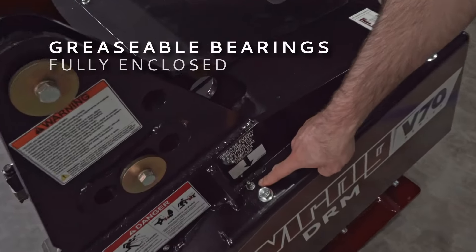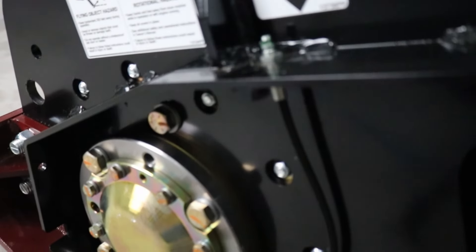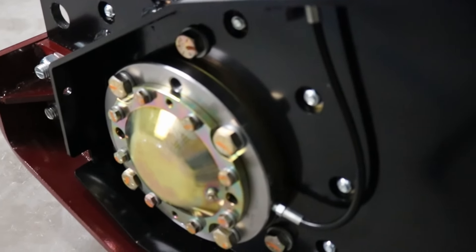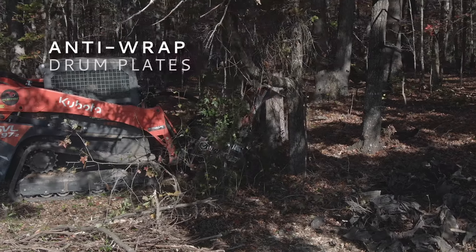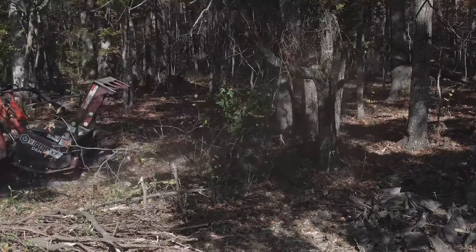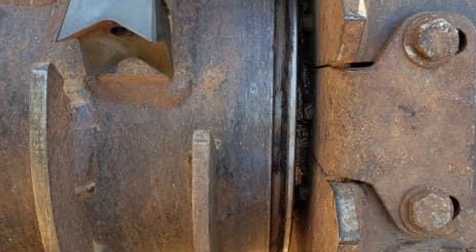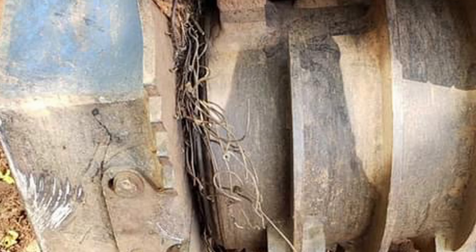The greasable bearings are fully enclosed for durability. The bearing assemblies have vents to relieve excess grease, which prevents it from pushing out the seals and failing. Wire and debris entanglement can be problematic during mulching operations. Fencing wire could slip over the edge of the rotor and get wrapped around the shaft, or get bunched against the bearings causing major damage.